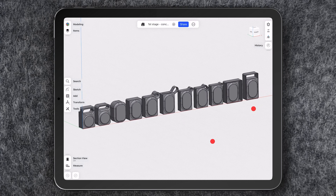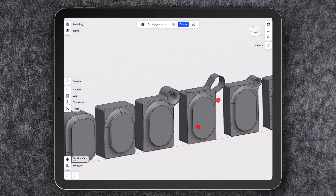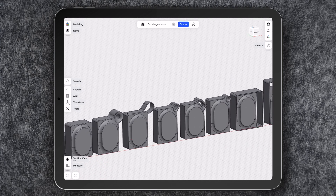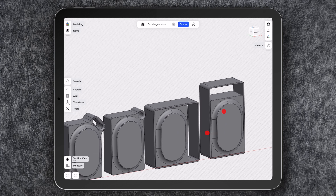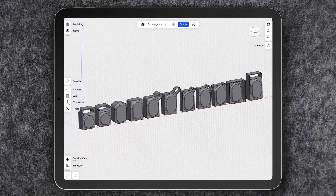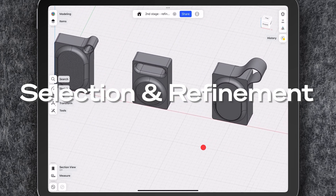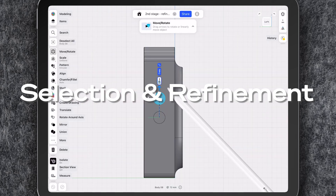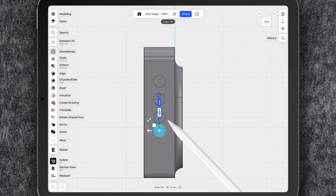After reviewing the alternatives, I select the concept that I believe has the most potential to refine further. At this stage I will pay more attention to each component of the speaker: the outer and inner casing, the handle or strap for easy carrying or hanging, and the placement of the buttons.